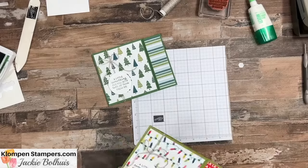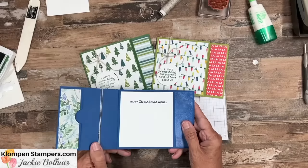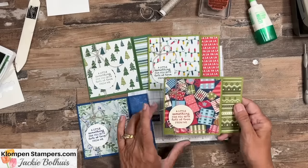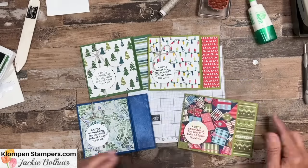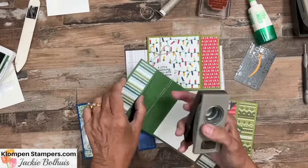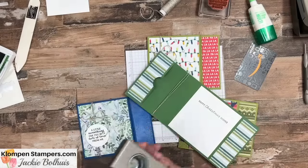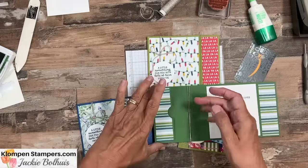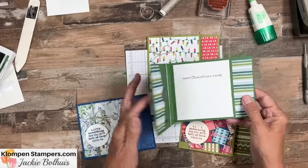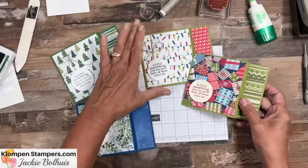Let me show you a couple others. I give a lot of gift cards so I made a whole bunch and used the same greeting on all of them, just varying the different designer series papers. Oh — we forgot one thing! Use any size circle punch and just punch a little tab in there, but do it before you adhere it down. It's way easier. I knew I was missing something — so there's that.